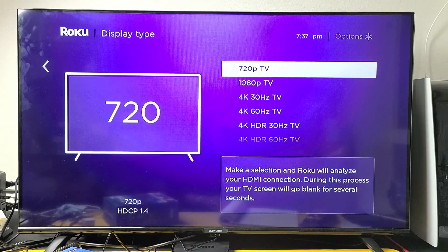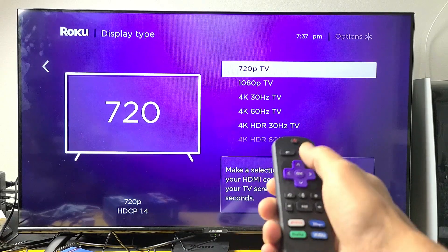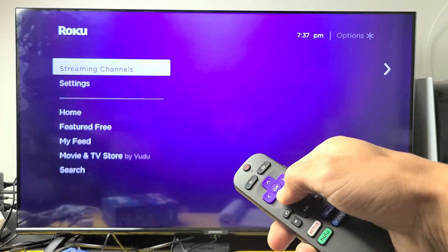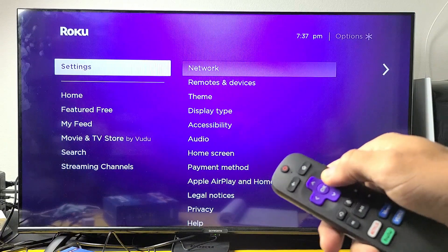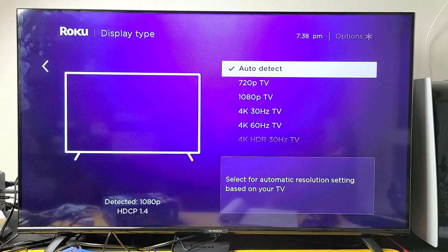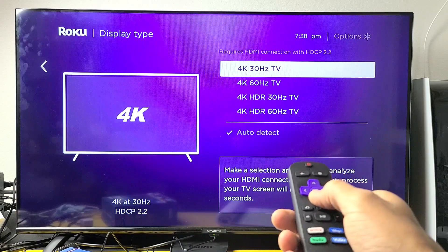The next thing we're going to try is to change your display type. Go to your home screen, then go down to settings, move over to the right, and go down to where it says display type. Now move over to the right.